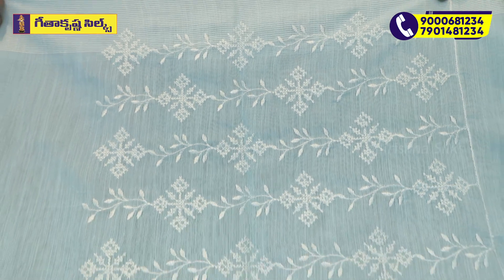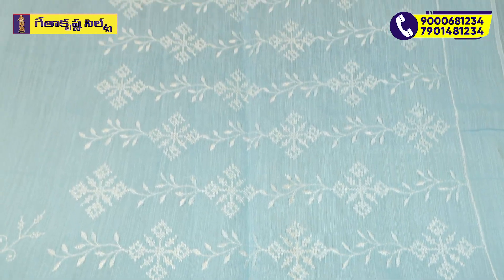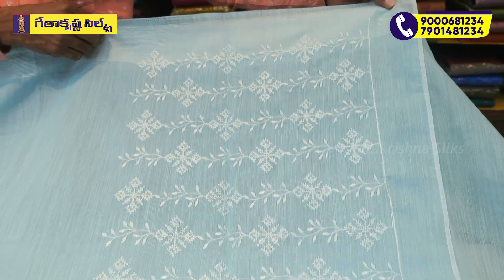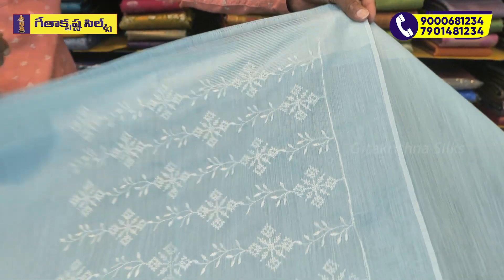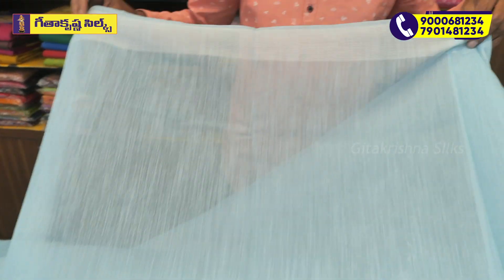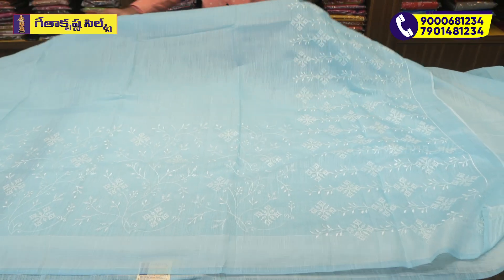We have to use thread weaving, and we have to use a body style and sky blue with total weaving and full weaving.